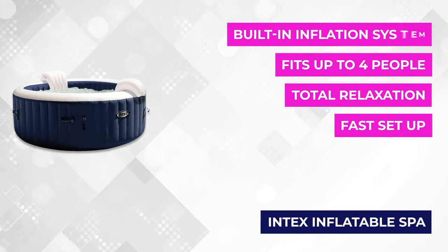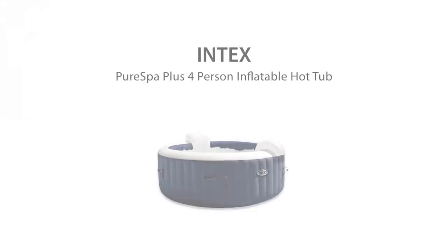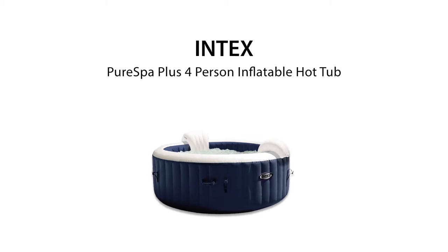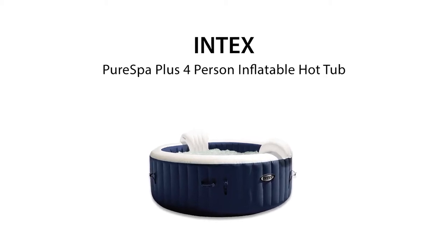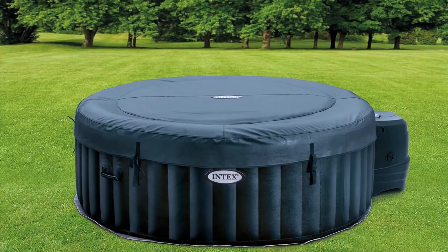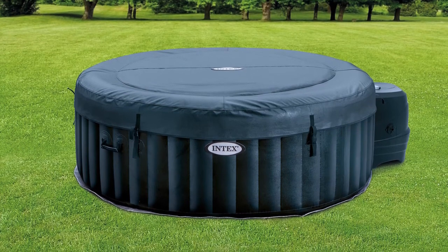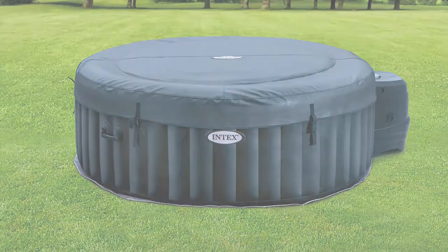When it comes to water treatment, it has a similar spa system that keeps the acidity level suitable for your skin. There's also a floating chlorine dispenser that helps keep your skin safe. It can adjust the water in more or less than 20 minutes, so you don't have to wait long to enjoy it. A maximum of four people can occupy this inflatable spa at the same time.